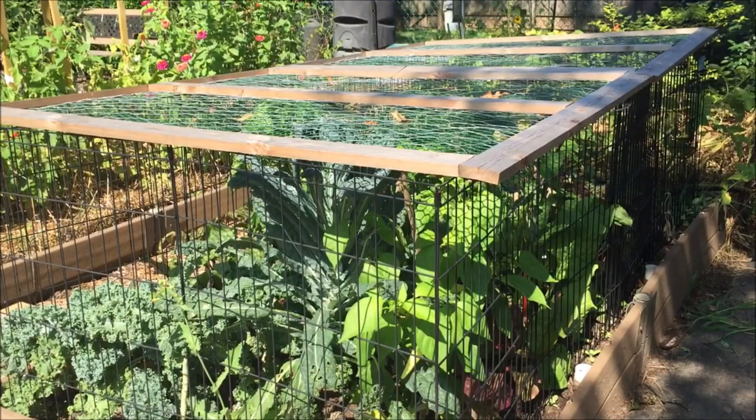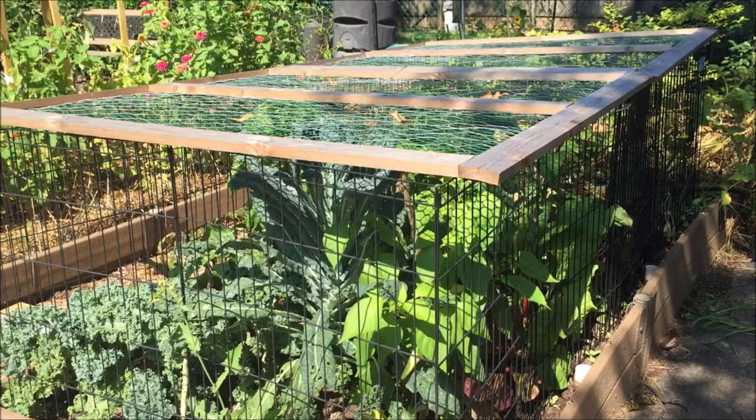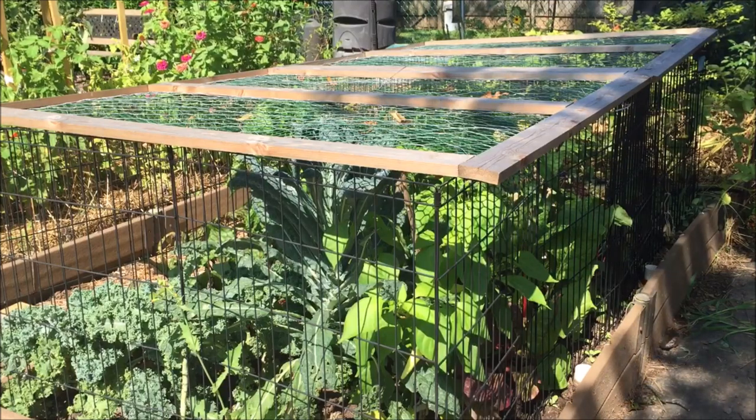I am extremely happy with the covering on my raised beds. They protect the plants from pesty, destructive animals, but allow useful insects like bees to access. Also, since I have three raised beds and I only need to cover two of them and I rotate my crop, these are handy and can be moved from one raised bed to another.